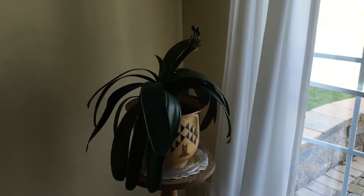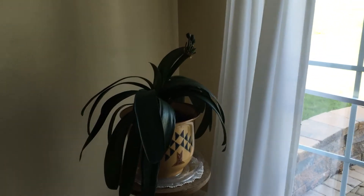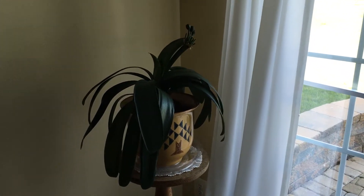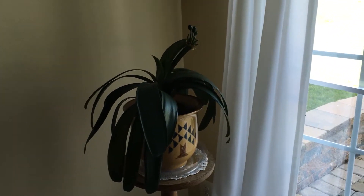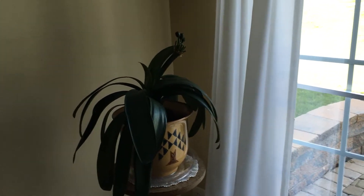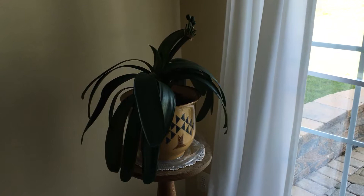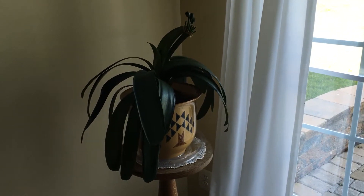Lately I've been playing around with propagating clivia. This is a clivia. Right now it's not flowering — it does have a really beautiful flower. It only flowers like twice a year, but as you can see it's a really pretty green plant.